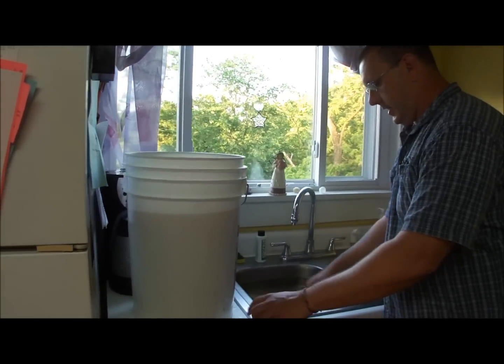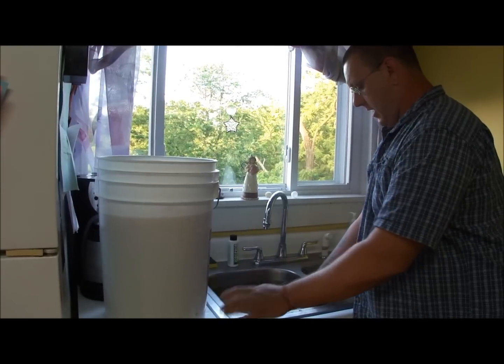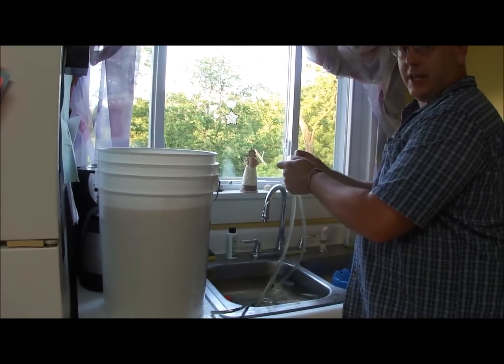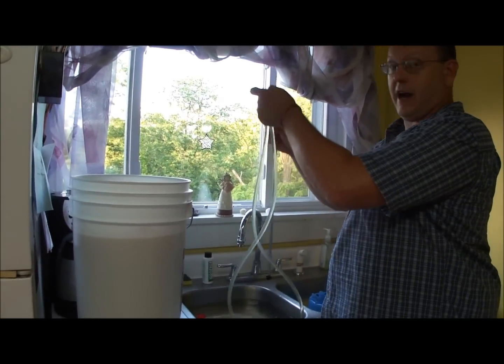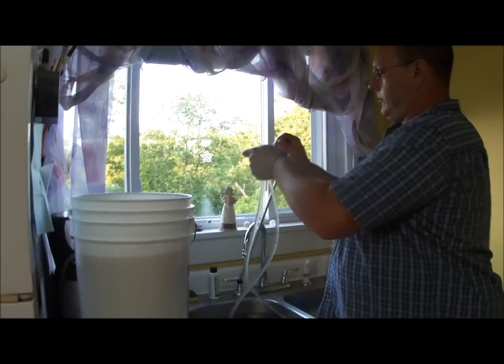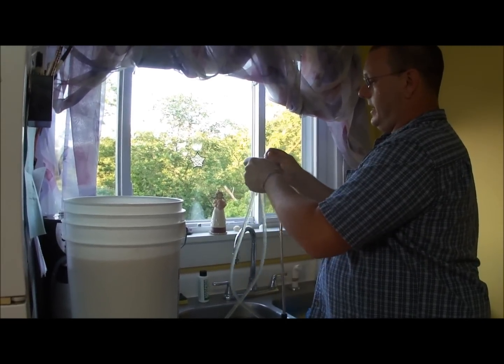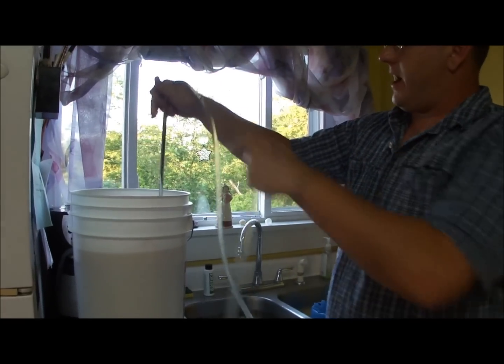This is a really easy process. You're going to need your racking cane and a bit of tubing. Now this tube is already filled with sanitizing solution. Everything from the point you're done boiling that touches this beer has to be sanitized. This is really convenient for just going ahead to start your siphon — you just slide that tube on the end of your racking cane and plop it down in your beer.